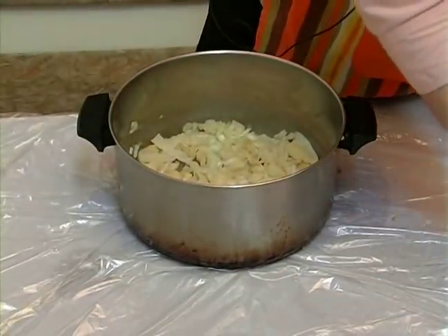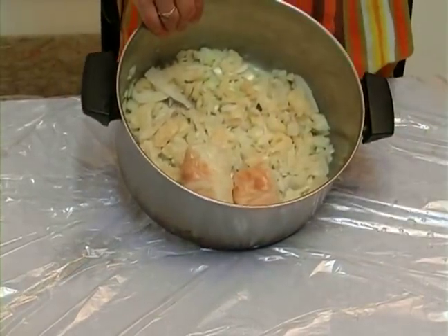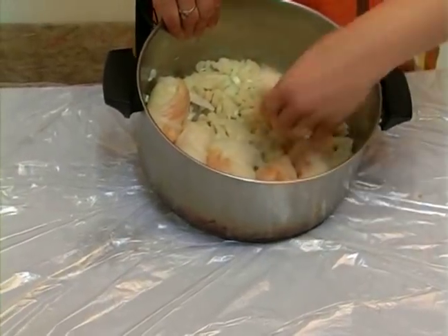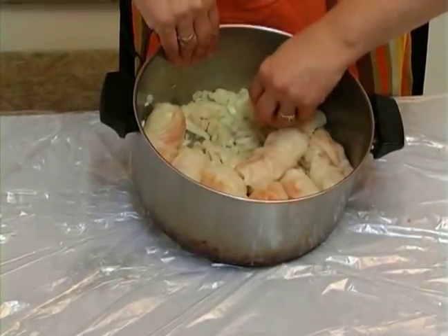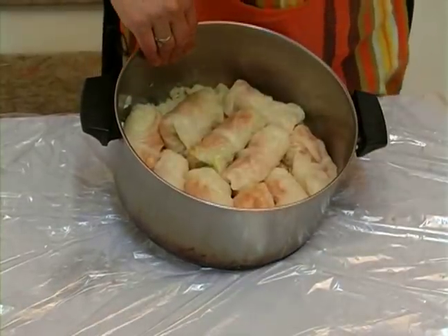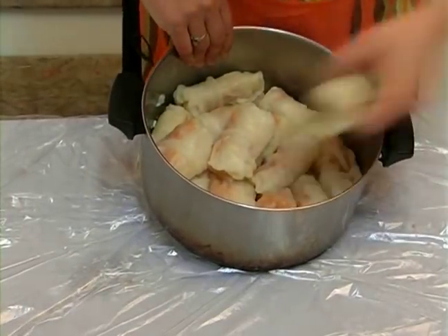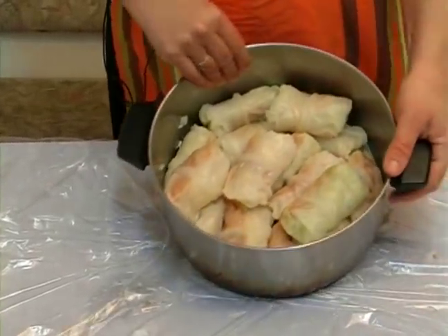And we're going to just place the stuffed cabbage gently, one next to each other. It should be crowded around. You can see. And you can put one layer on top too. And if you need another layer, nothing is going to happen to it — you can put as many layers as you want, as long as it's all going to be covered with the sauce.